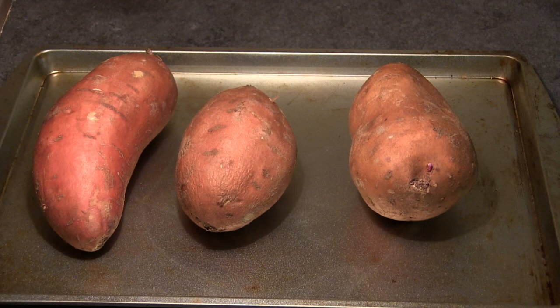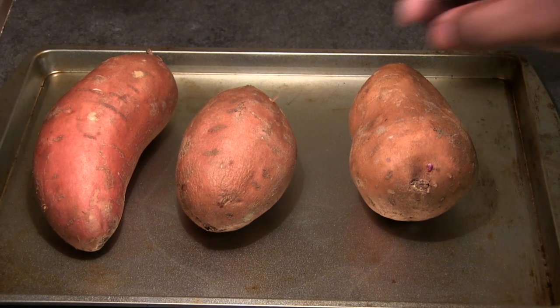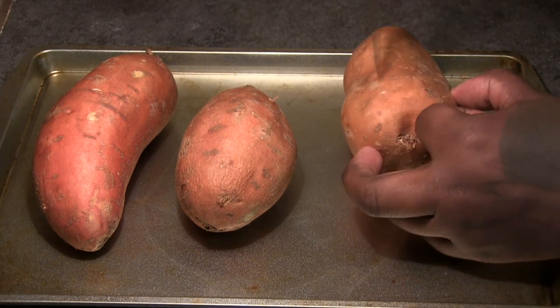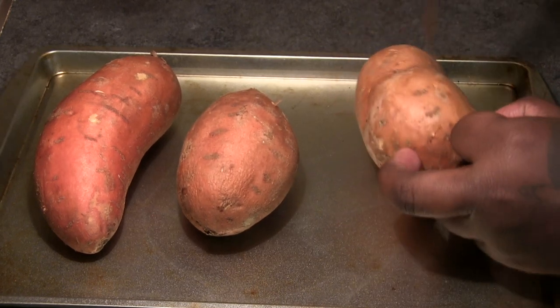Hey folks, Philly Boy Jay here back with another dessert recipe finally. I'm going to be showing you guys how I make my sweet potato pie from scratch.